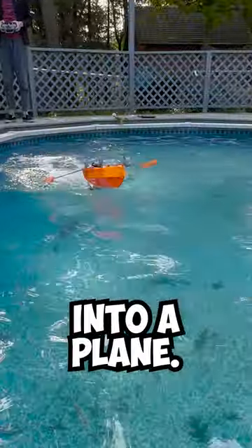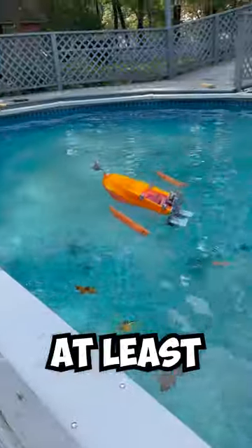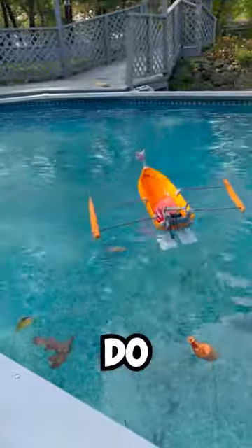Whenever I give it throttle, it flies out of the water as if it wants to turn into a plane. I think I have to redesign the hull to stop this from happening, but at least it can go backwards. Comment what I should do next.